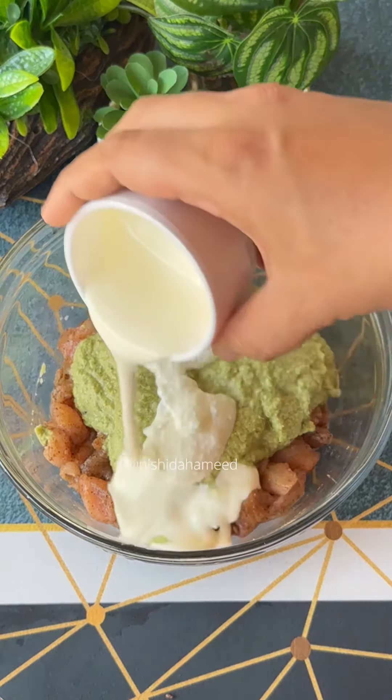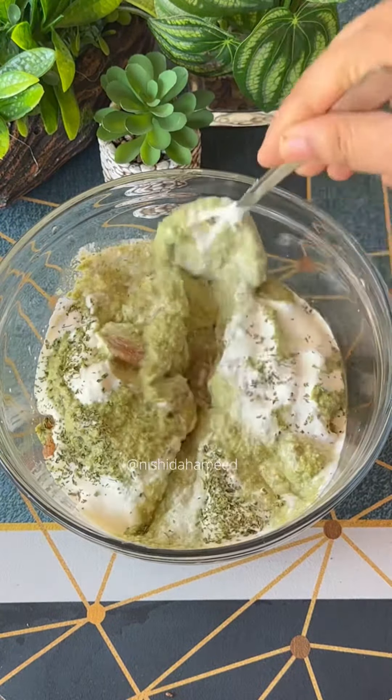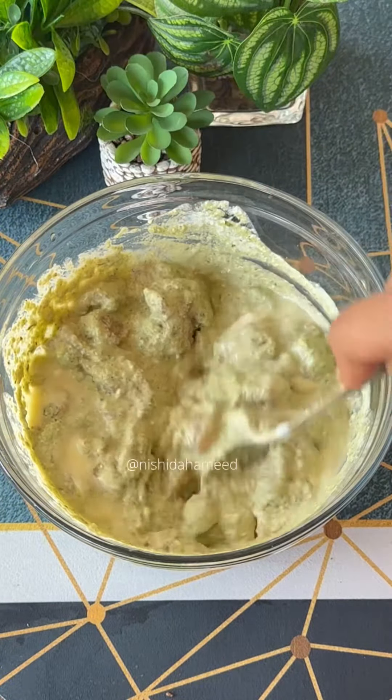We mix it with fresh cream and a small serving. You can use butter and melt the butter. I will mix it with charcoal.